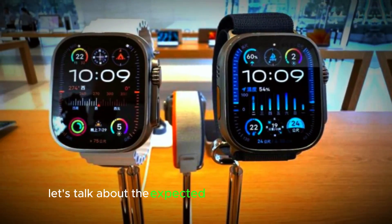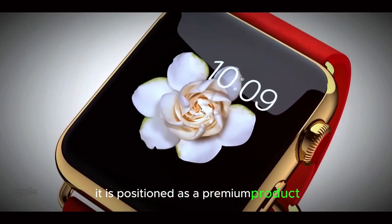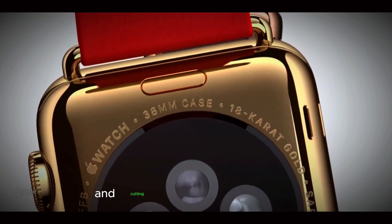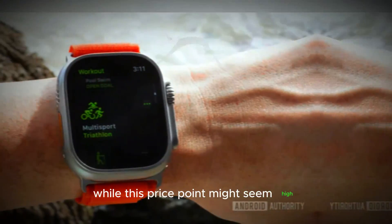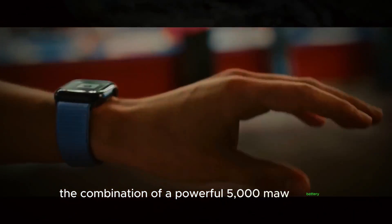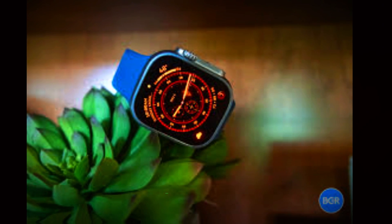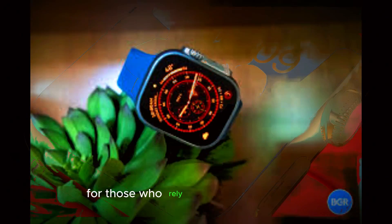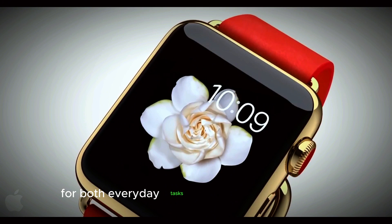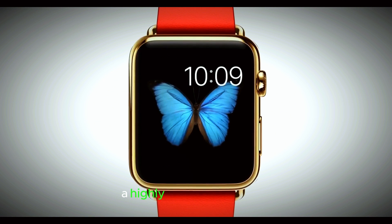Finally, let's talk about the expected price of the Apple Watch Ultra 3. At $799, it is positioned as a premium product, reflecting the advanced features and cutting-edge technology it offers. While this price point might seem high, it's important to consider the value you're getting. The combination of a powerful 5,000mAh battery, the latest S10 and U2 chipsets, and the expansive 49mm display makes this watch a significant upgrade from previous models. For those who rely on their Apple Watch for both everyday tasks and specialized functions, the investment could be well worth it. As always, Apple aims to deliver a product that not only meets but exceeds user expectations, making the Apple Watch Ultra 3 a highly anticipated release.